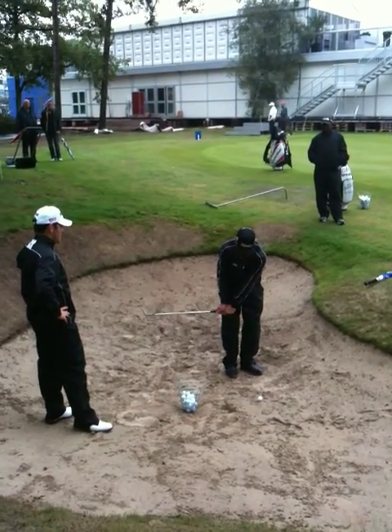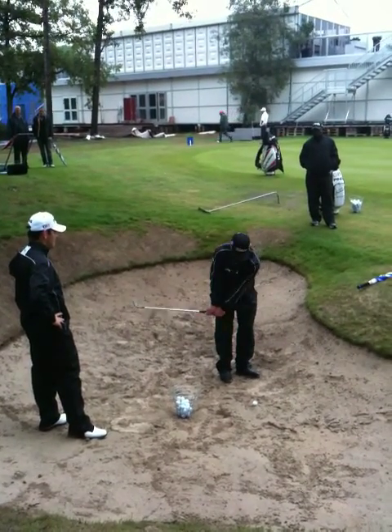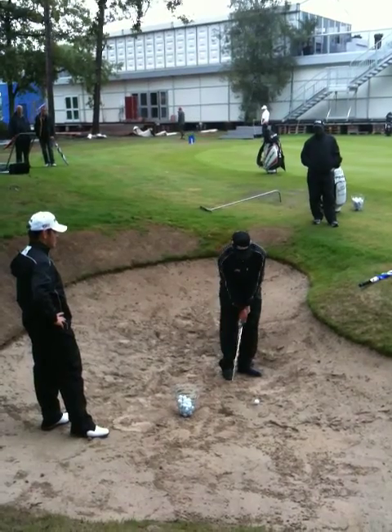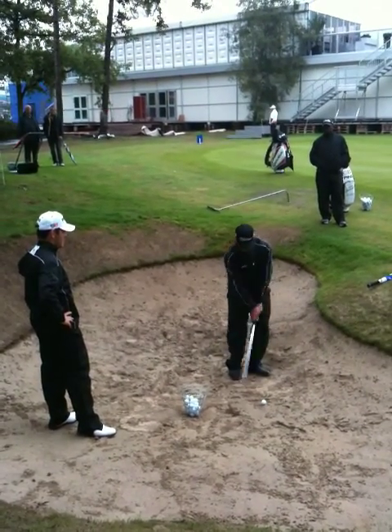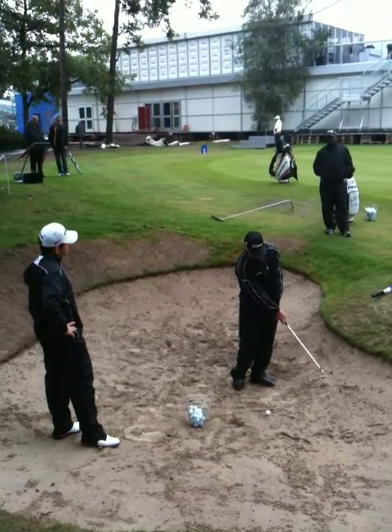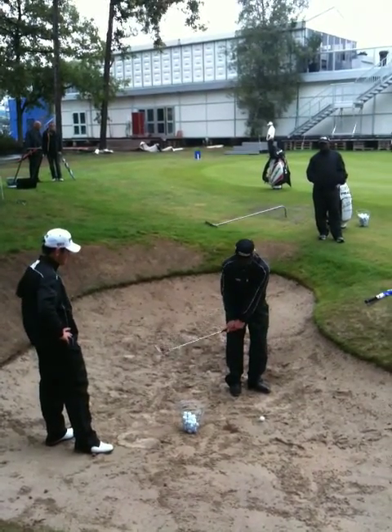I'm there, there like that, and then I move it like this. So I move it there, and then I've got the sand doing this with me, all the way. So I've guaranteed that the bounce is off, and I've got the bounce there.